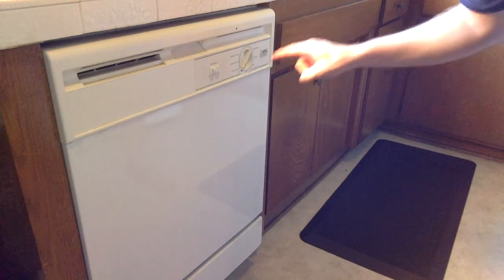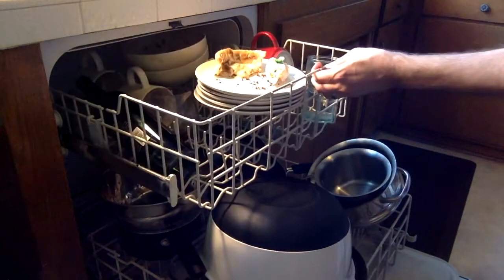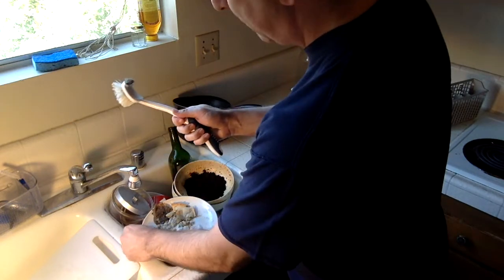When the dishwasher has run its cycle, now it's time to unload it. Now we're ready to wash the dishes in the sink. Use hot water and a scrubber.